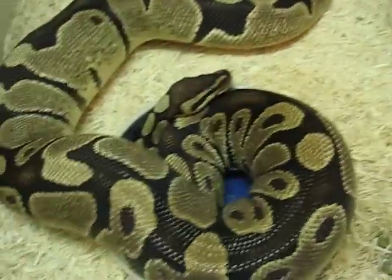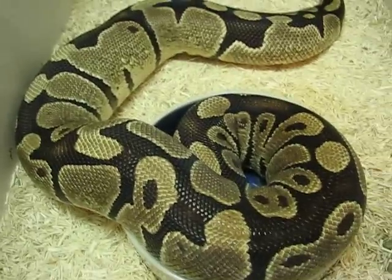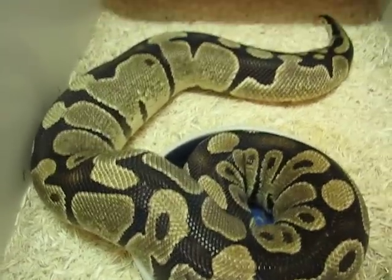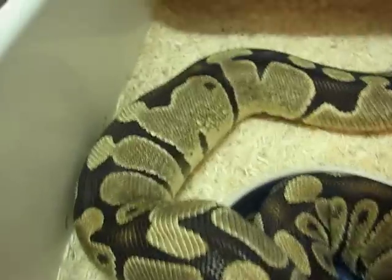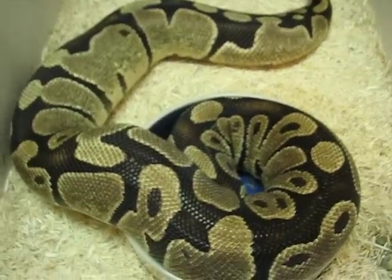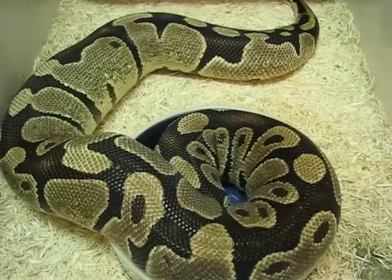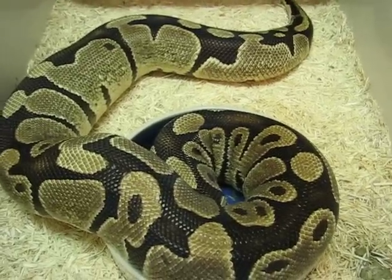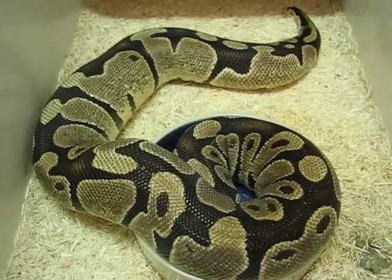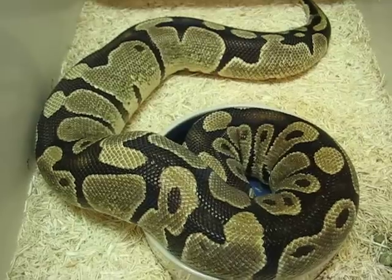Lastly, we've got this '02 Normal female. She weighs about 4,000 grams and she's gone off food and is soaking a lot, sitting on the cool side. You can see she's kind of starting to build, so she should ovulate here pretty soon and then lay a clutch of eggs. She's been breeding the Super Vanilla, so if the eggs are good and they hatch, that should be 100% Vanillas out of that clutch.